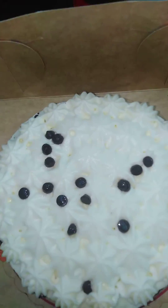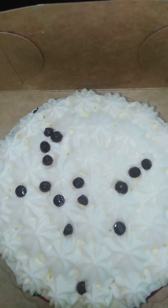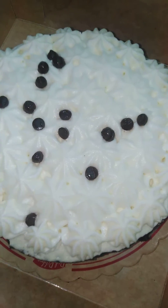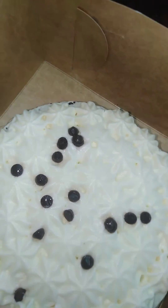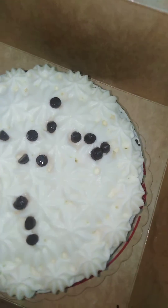Let's open it and make sure it's still okay. Wow, that is my cake, everyone! Thank you so much for watching. Look at that — Red Ribbon, thank you so much! This is my cake from Red Ribbon for my birthday.